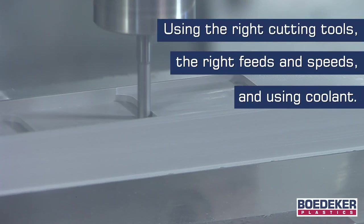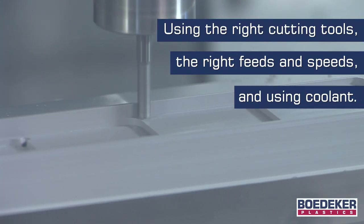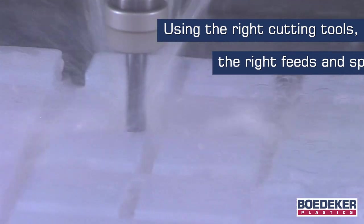The best way to combat this potential for material movement is to follow good plastic machining guidelines, which include using the right cutting tools, the right feeds and speeds, and using flood coolant to keep your part cool. For most general machining tolerances, just doing all of this will be enough to hit your basic tolerance requirements.